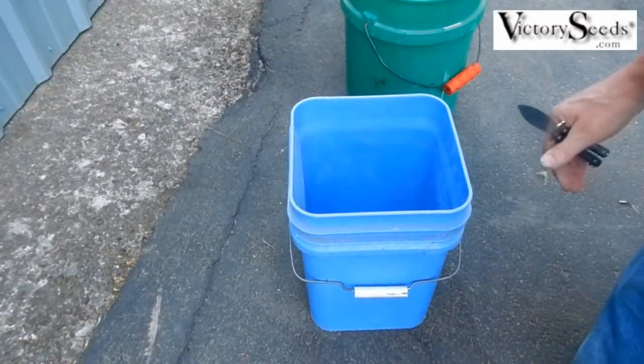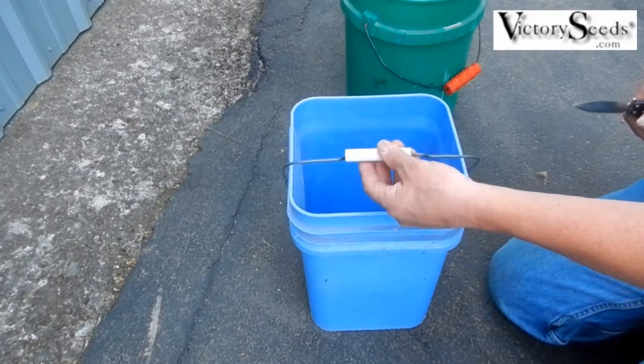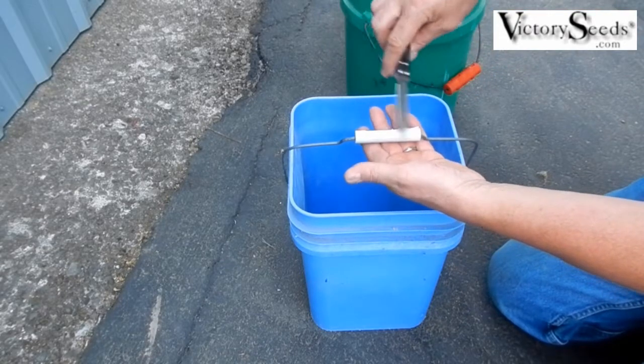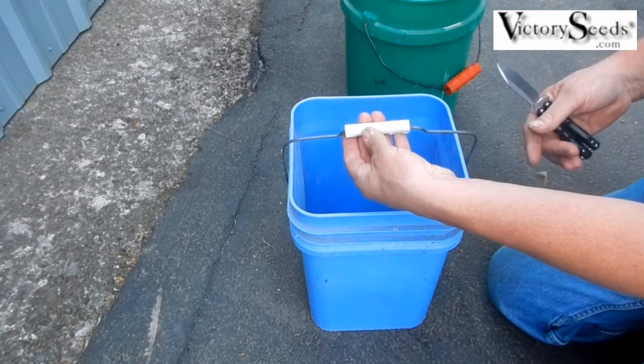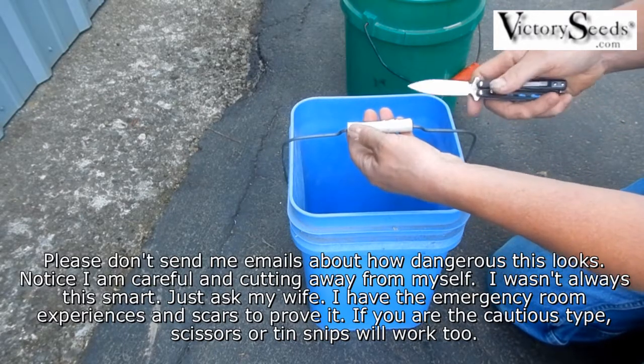This is Mike with Victory Seeds with a product demonstration for Snappy Grips. If you have buckets around your farm that have either had the handles broken off and you're just holding on to bare wire cutting into your hands, or even the ones that come stock that are skinny — they dig into your hands.